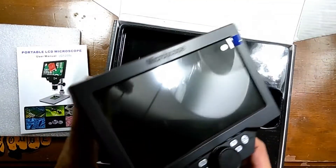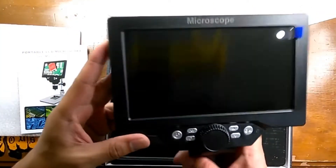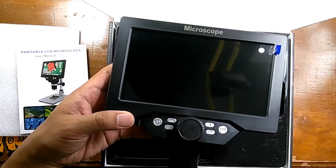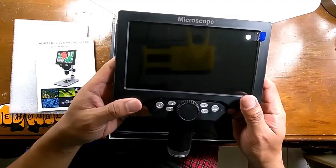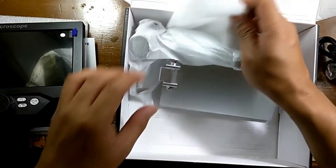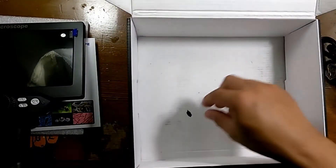One thing I found is that the video files are .mov format, so they are a bit large. Opening the box, there is the large LCD screen microscope and the manual, which I will provide a photo of at the end of this video. Underneath the LCD screen is the power cable — it's USB type.